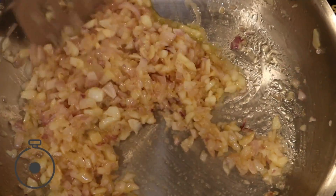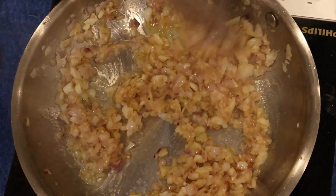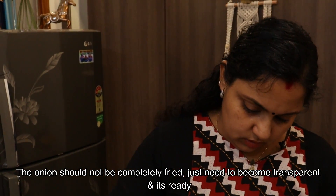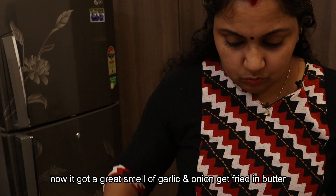Now, when the onion turns a brown color, it will become transparent. When the onion is buttered, add the mushroom and make it a mushroom dish.